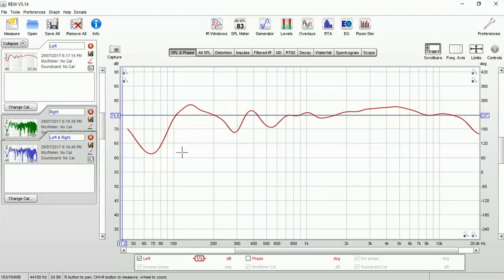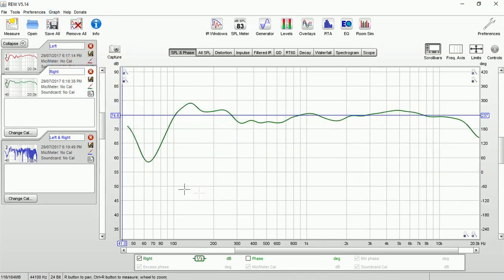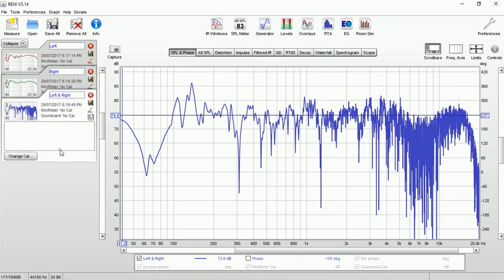Looking at the graphs — this is the left speaker. Let's change it to one-third smoothing. With no equalization, the sound going from Room EQ Wizard through my audio interface directly to the speakers and into the microphone — we can see it's not bad. We have a quite big dip at about 65–70 Hz, and other than that maybe two small peaks and a couple of dips. Now looking at the right speaker at one-third smoothing, there is also a dip around 65–70 Hz. Whether that's from the speaker response or the room response we'll find out.